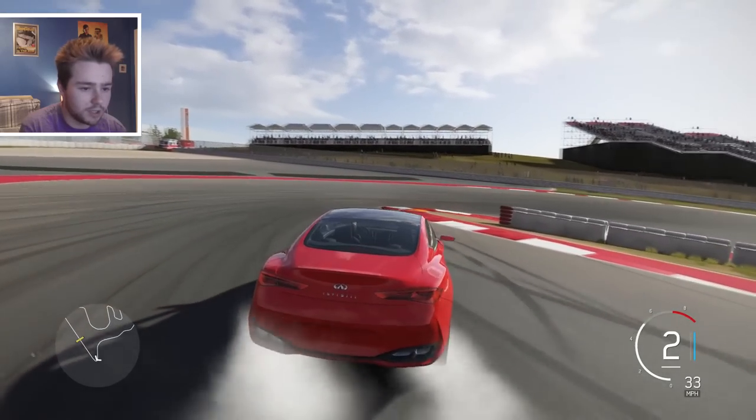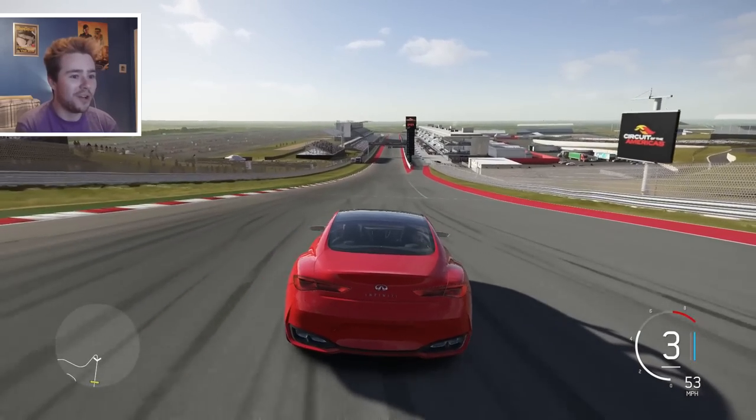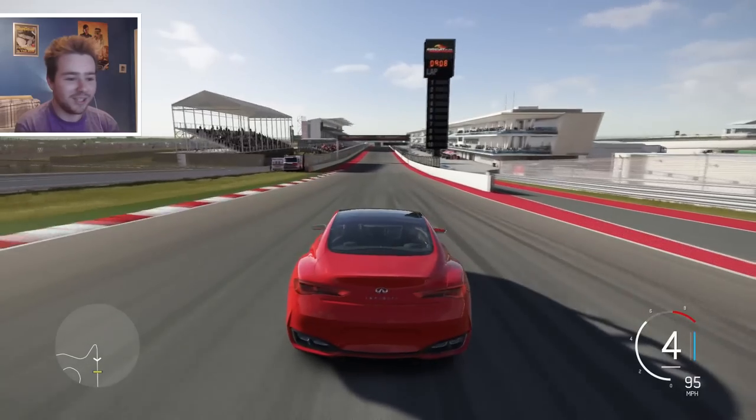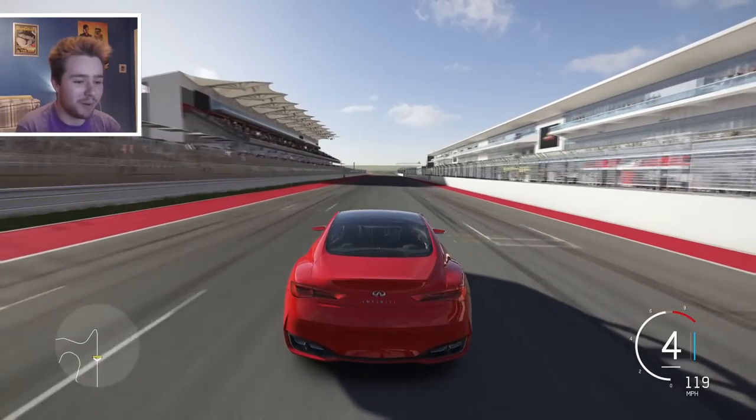Second gear for this bit - that was a clutch drop and a half. This feels so weird going downhill here, you can see everything laid out below. That is pretty cool, I've never seen it going backwards like that before - it's nice, pretty nice.